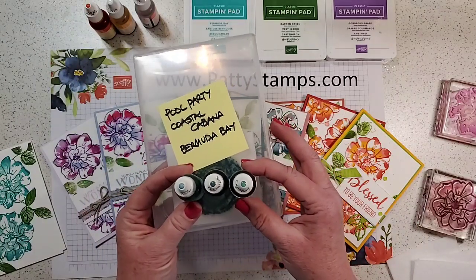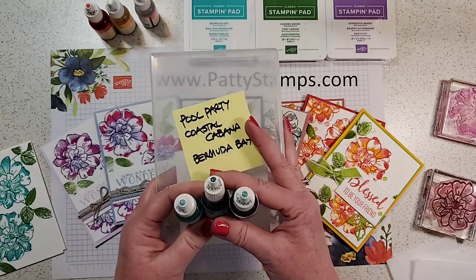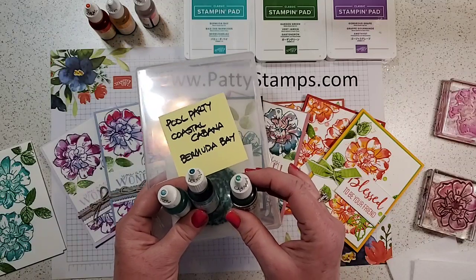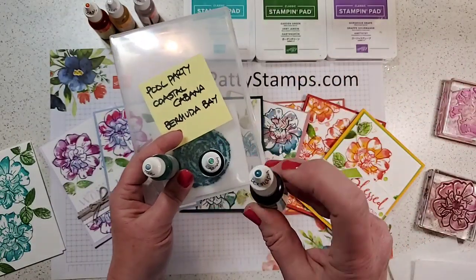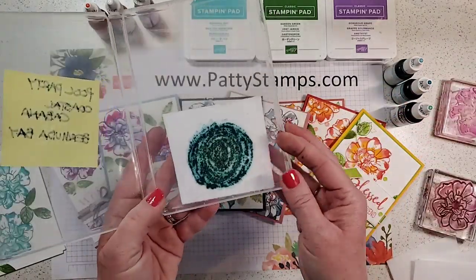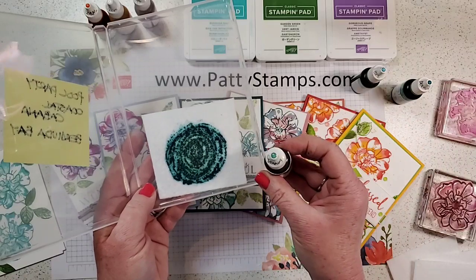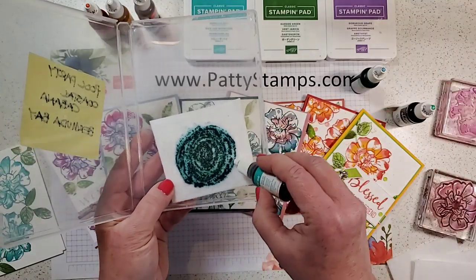You can see I've got my Pool Party, my Bermuda Bay, and Coastal Cabana. People often ask how I got these little dots on the top — I use any Stampin' Up embellishment, any little epoxy dot, even just a white pearl, and I color it with Stampin' Blends. If we don't have an exact color I use something close. I write with a fine-tip Sharpie what it is — that's just my system. We are creating concentric circles of color: lightest in the middle (Pool Party), then Coastal Cabana, then the darkest Bermuda Bay on the outside.